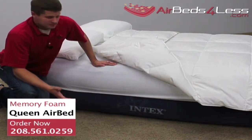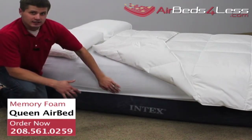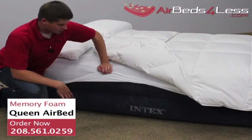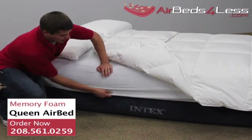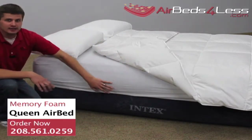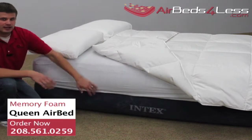A memory foam air mattress takes fitted sheets just like the other air beds. The middle of the air mattress has an indentation so the fitted sheets hold tight to the air bed. The velvet sides keep the sheets from sliding around.